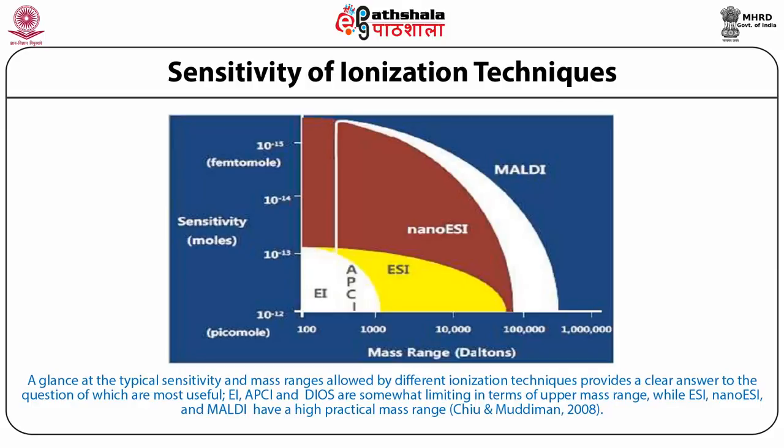This picture shows a glance at the typical sensitivity and mass ranges allowed by different ionization techniques. Electron impact, APCI, and APCI are somewhat limiting in terms of upper mass range. While ESI, nano ESI, and MALDI have a high practical mass range. This is how different ionization techniques help us deal with different types of analytical samples.